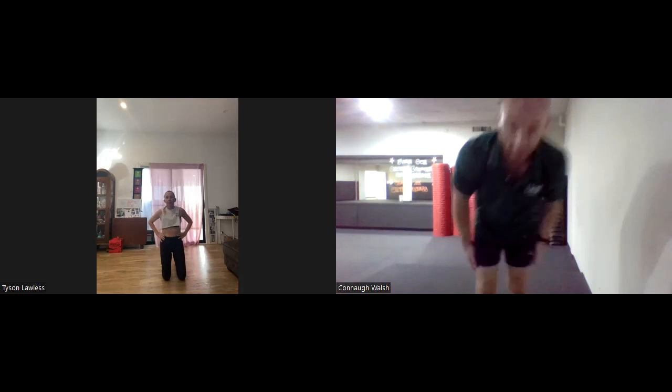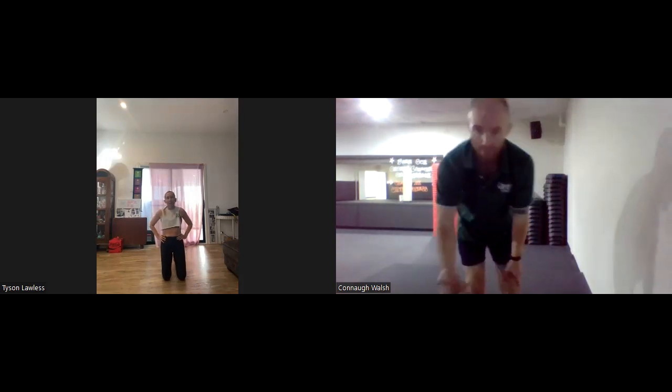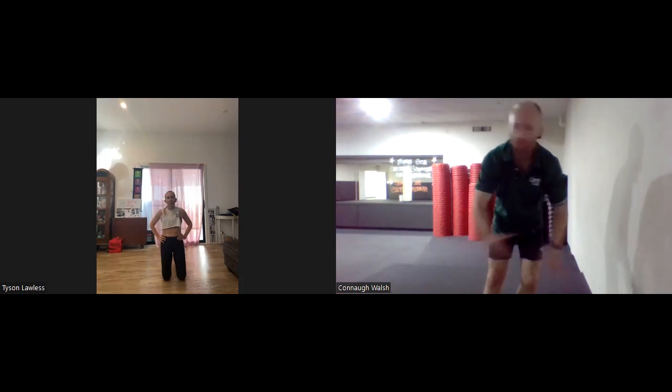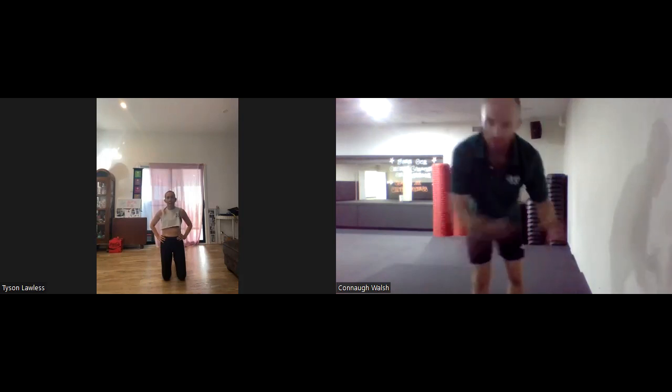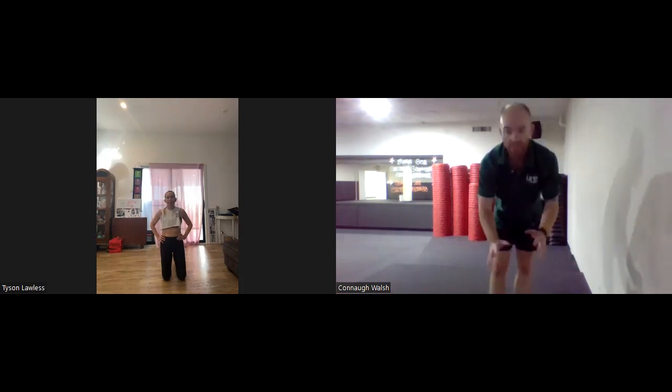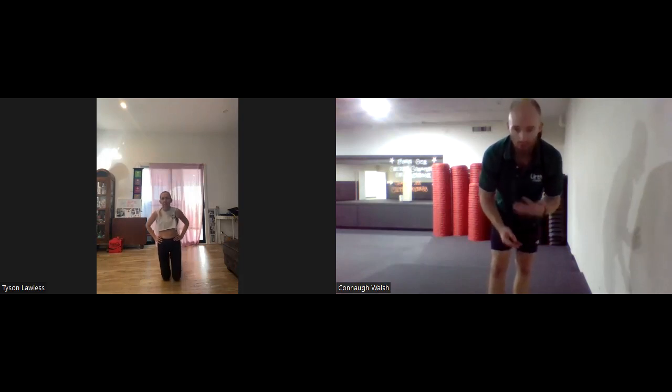Well done, I hope you enjoyed that. Now, like I said before, to avoid any issues or prevent injuries in the future — we've warmed up, we've done the exercises — it's now time to do the cool down. All I want to do is just some static stretches; I'm going to choose five.